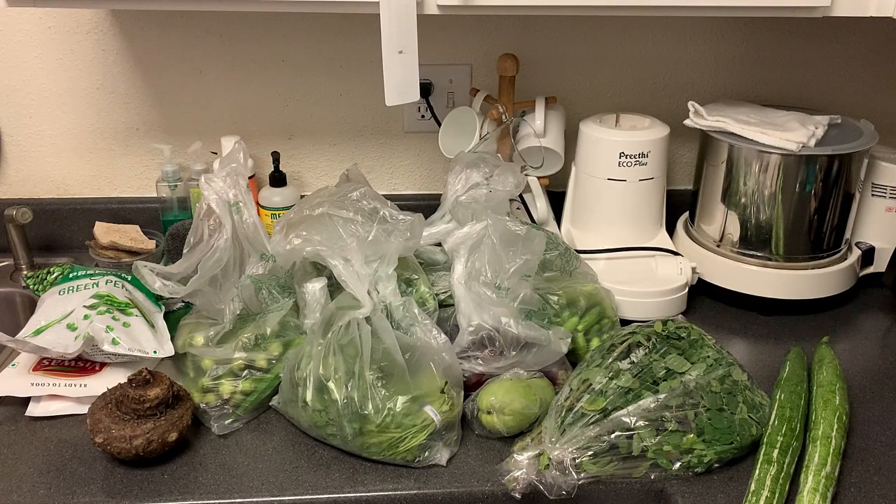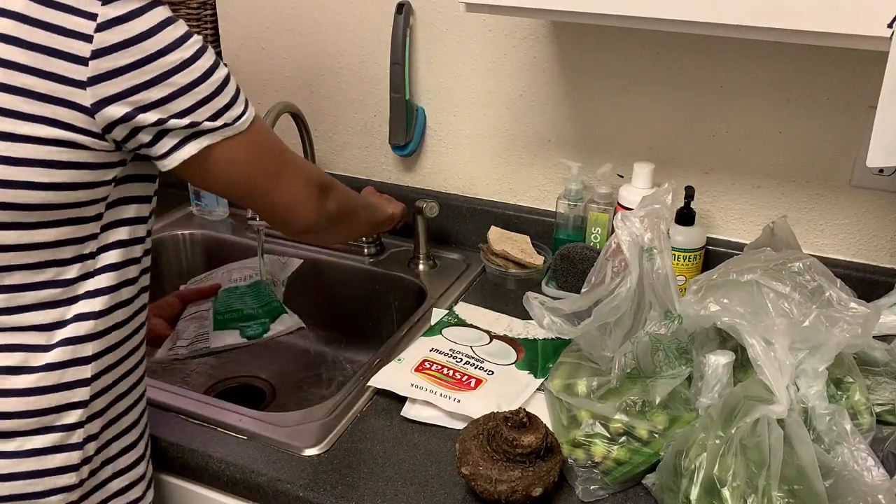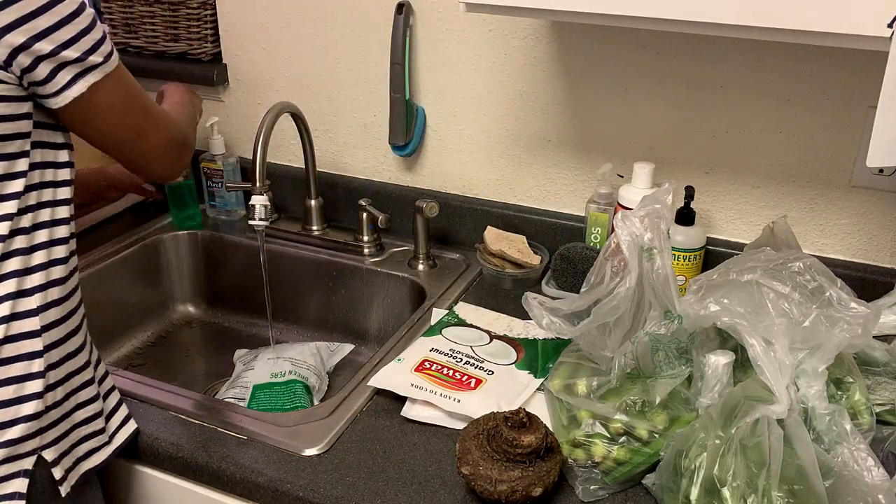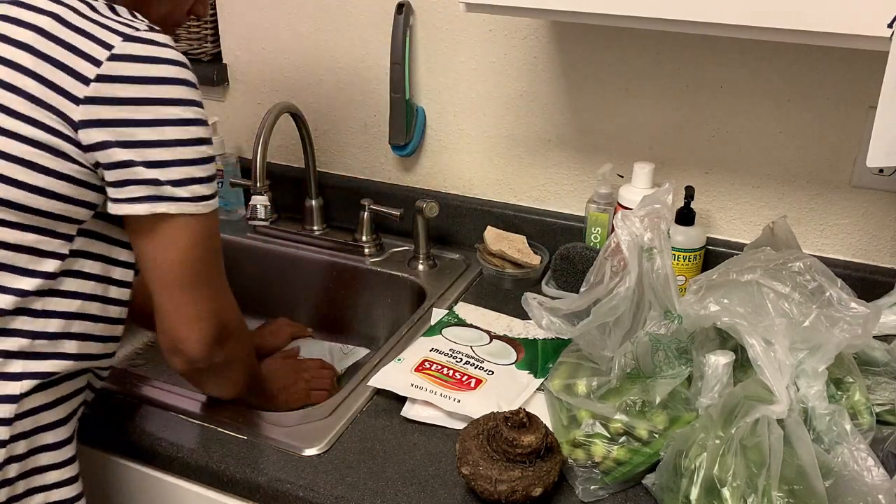We will put all the vegetables on the kitchen platform. First, we will put the items in the freezer. We will put the cover directly and wash it. When we wash it, we usually use dish washing liquid.